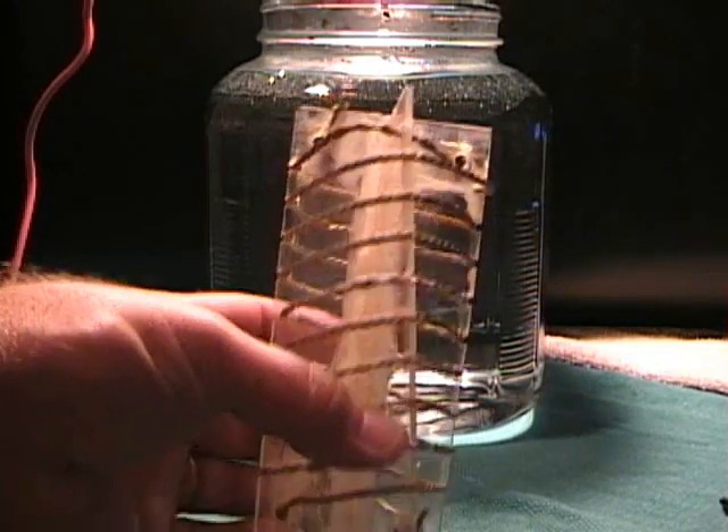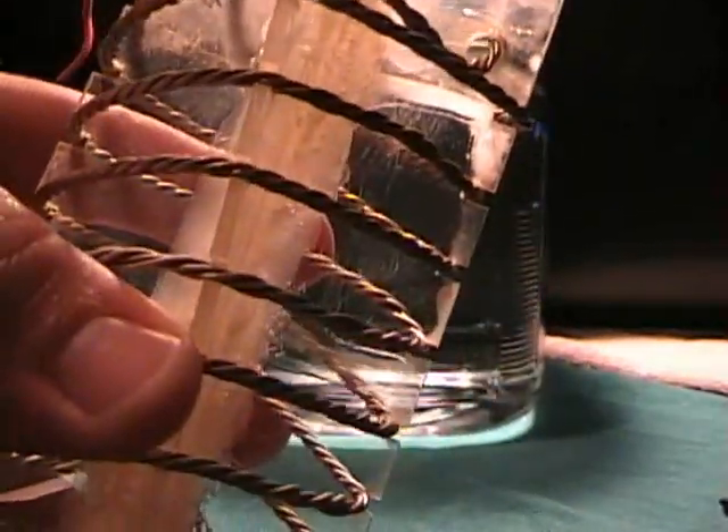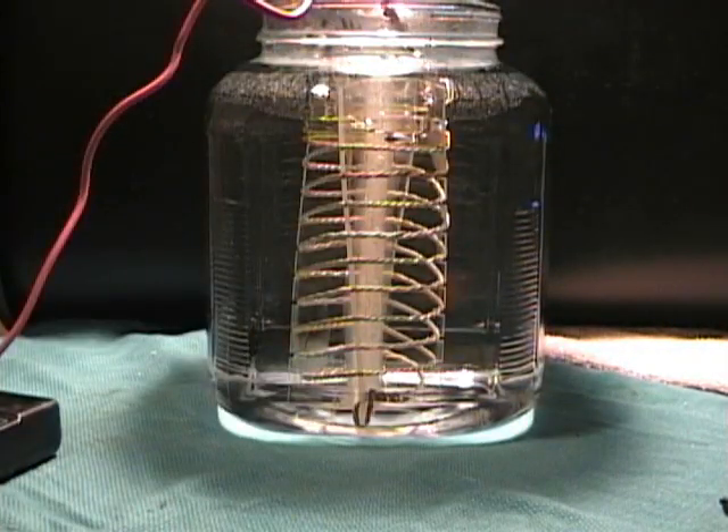Now I'm going to work with the stainless steel twisted wire cell. Let's see how this one produces. I'll pause the video, let me get it in the water, and then we'll power it up. Okay, here it is in the water — let's give it some power.